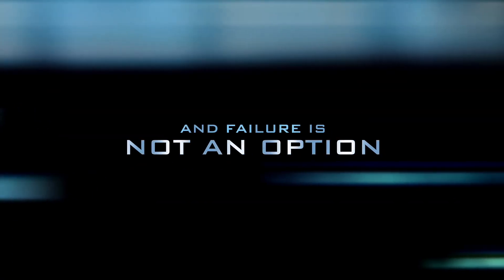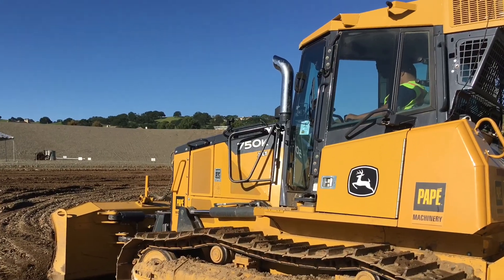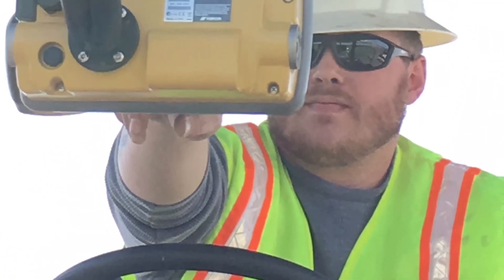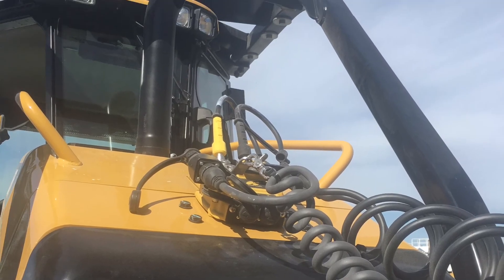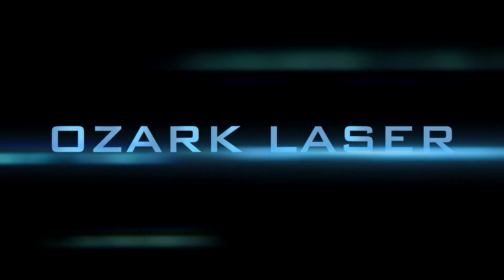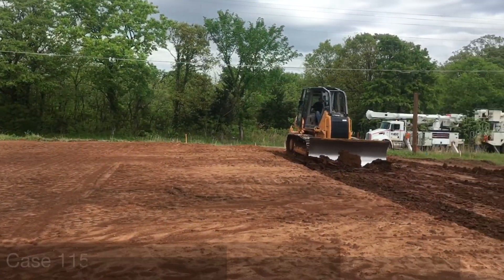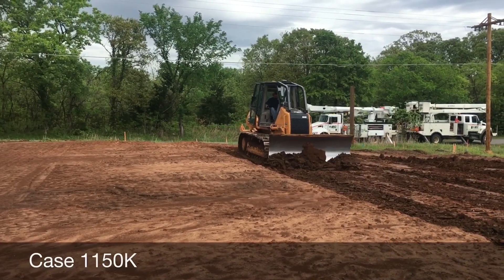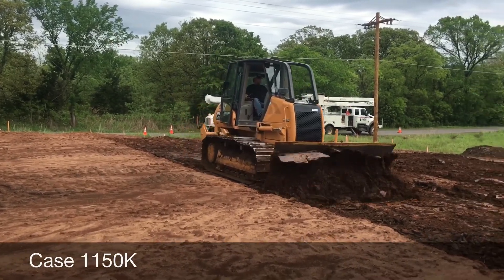This is a production of the U.S. Department of State. This is Ken Fish with Ozark Laser, out here on a Case 1150K. We've just automated with the dual max system.